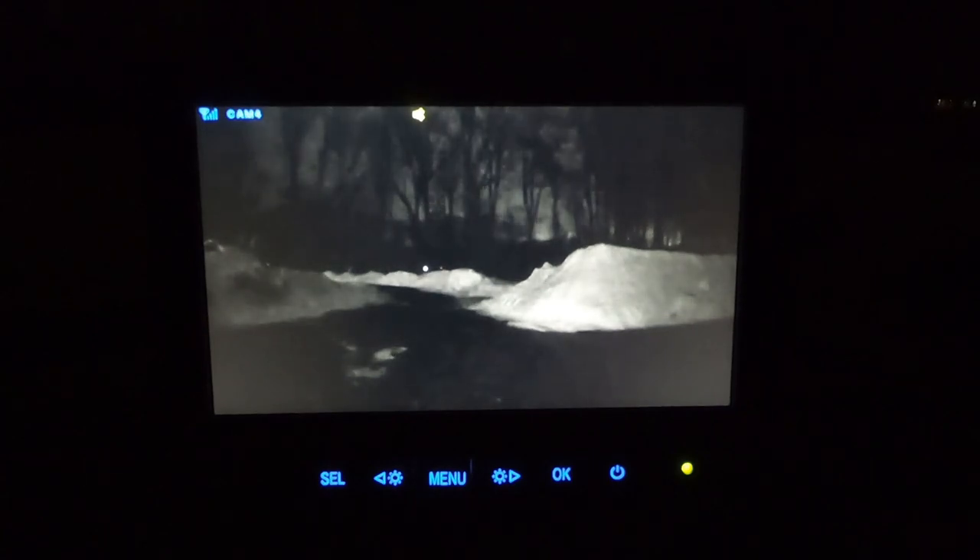The only thing I wish this had is that the screen shows the reception it's getting from the remote camera in the upper left-hand corner. I wish it also showed the battery level of the remote camera — that would be a plus. If I had anything to improve, that's the one thing: I would have the battery level also show on the monitor.